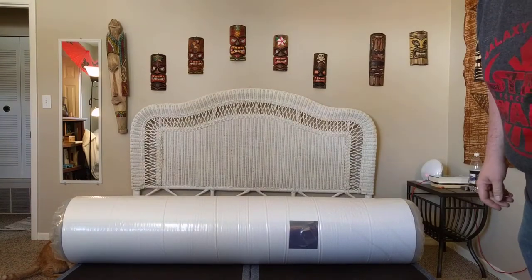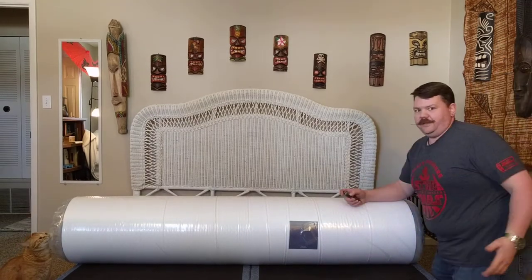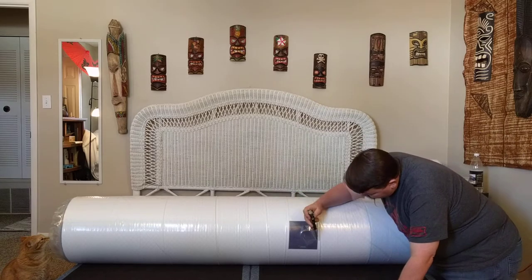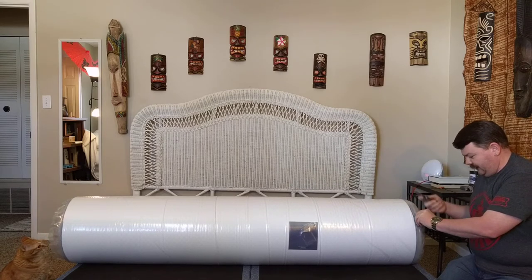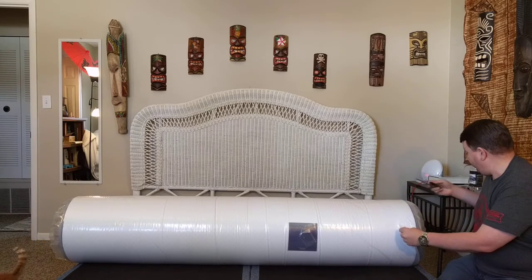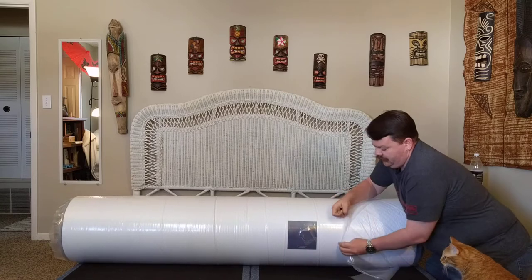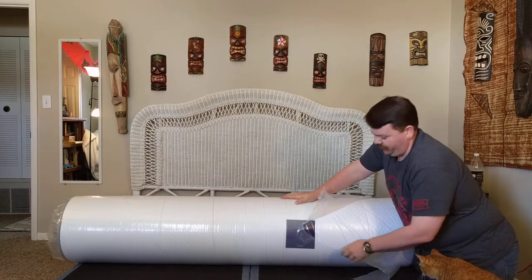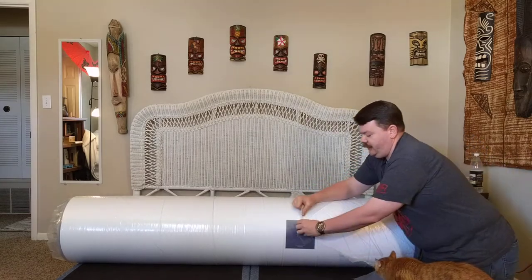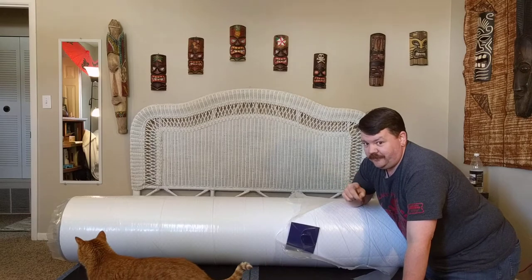I'm a little bit behind on this because I actually ordered this in January — granted it was January 31st. I'm just going to try to get this outer layer off without tearing anything. Today is March 7th and I'm not sure what the delay was.